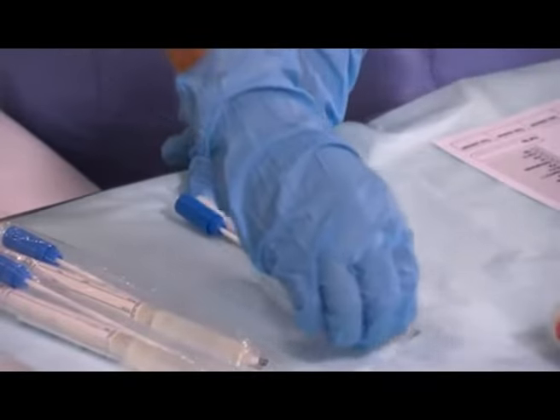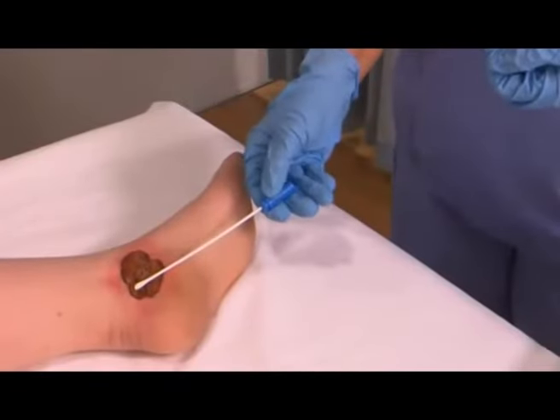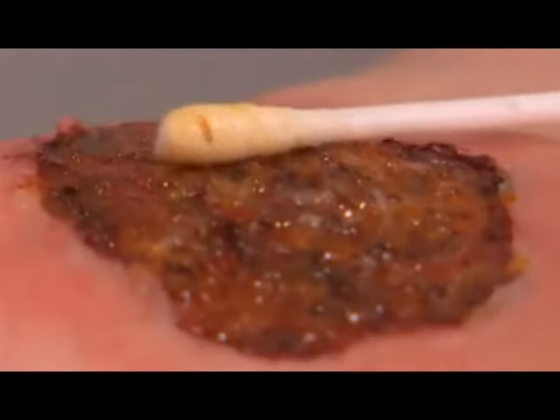Open the sterile swab packet. Gently place the swab over the wound and rotate the swab while moving over the wound. Ensure it is well covered in exudates.